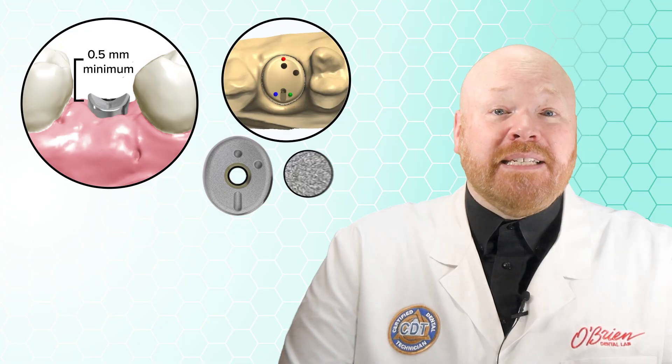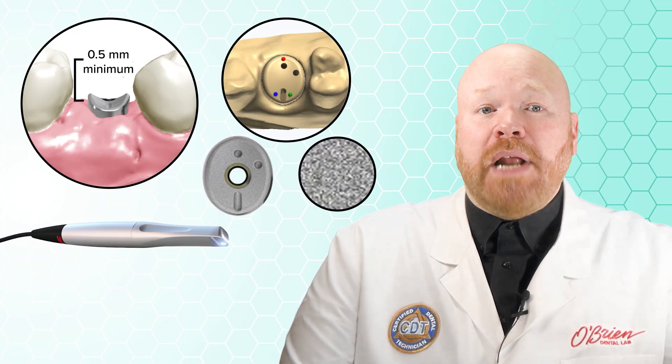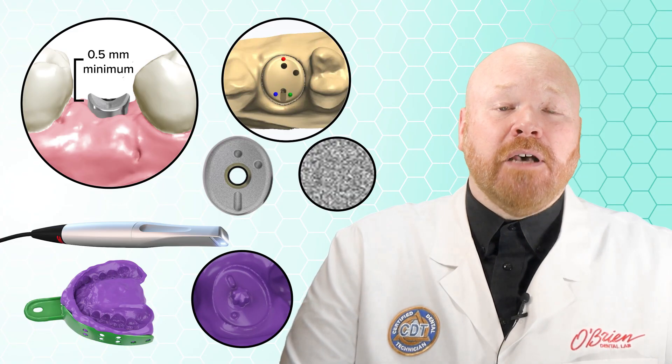The surface of these healing abutments has a matte finish, which makes it easier for scanning. However, if you don't have an intraoral scanner, you can also take a traditional impression of the healing abutment, which the lab can then scan into the design software.